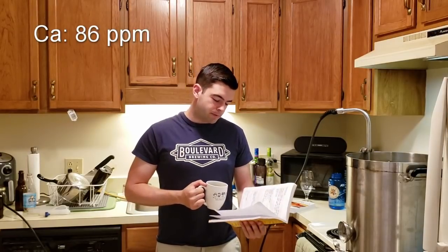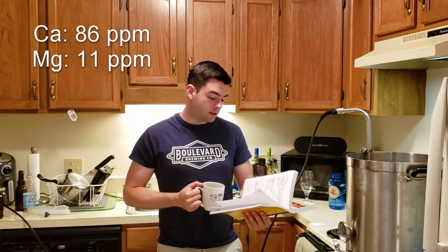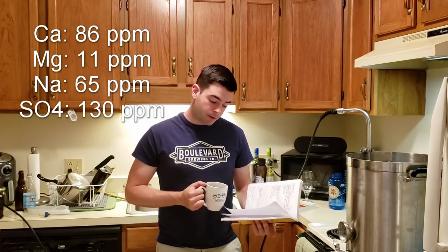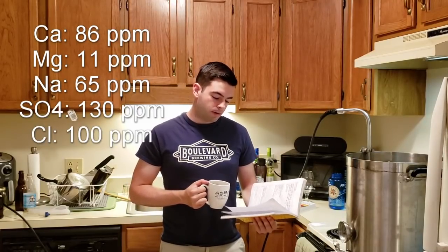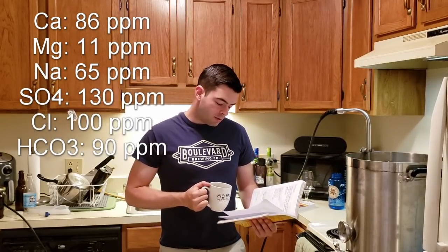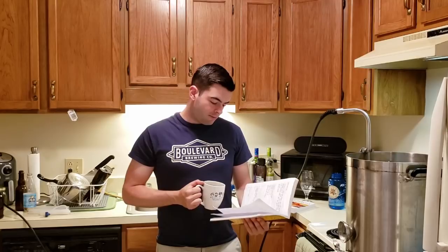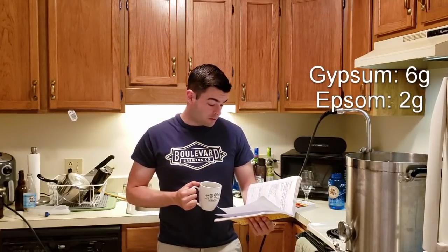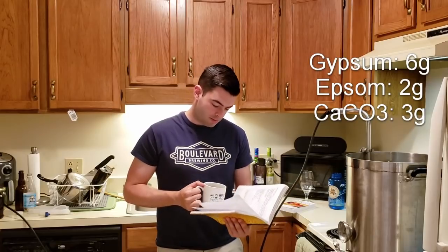For water, it's going to be a balanced profile that's relatively heavy on calcium: 86 parts per million calcium, 11 parts per million magnesium, 65 parts per million sodium, 130 parts per million sulfate, 100 parts per million chloride, and 90 parts per million carbonate. To achieve that, we have 6 grams of gypsum, 2 grams of Epsom salt, and 3 grams of calcium carbonate.